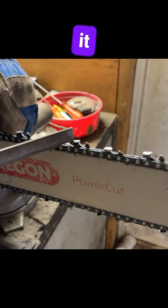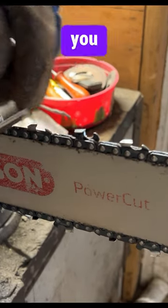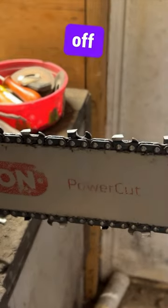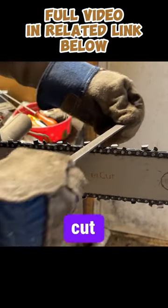So as you sharpen your tooth, this gets a little shorter. You can see there's a bevel on this tooth — it gets shorter the more you sharpen it. But the raker would stay the same height. So what you do is you grind a little bit off the raker, and that way you'll get a better cut or a deeper cut per tooth.